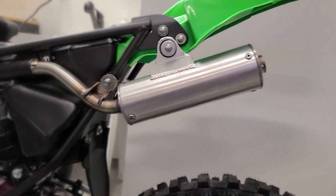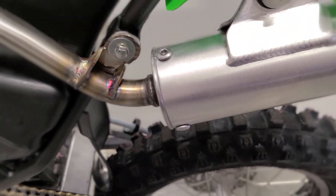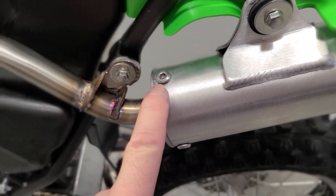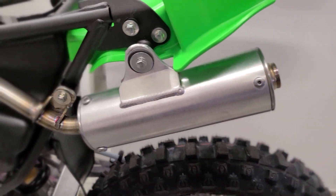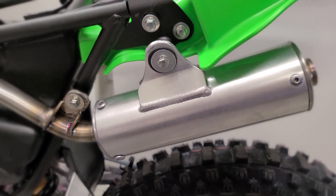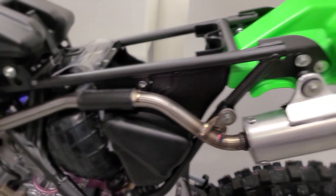The other thing I really like about the silencer is these fasteners — it's just Allen head. You just take those off and you can pull the whole thing apart and repack it; it's super easy to do. The stocker is like that too, but just wanted to point that feature out. It's really nice.